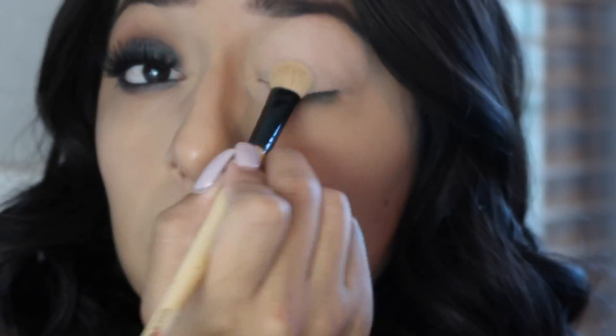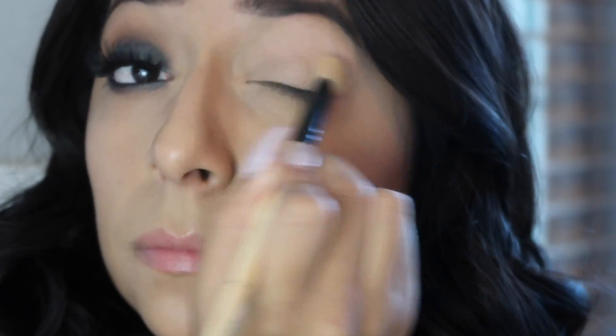The first thing I start off with is Urban Decay's Primer Potion in the original shade. I just rub that in with my finger. Then going into the Tarte Pro palette, I'm going to use the shade 'Classic,' which is the first shade in the palette, using a fluffy brush to set that primer potion.